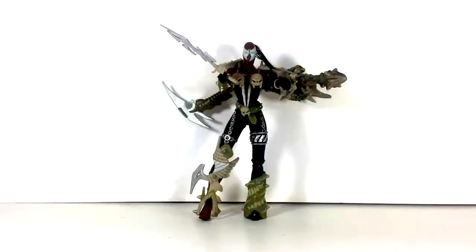With a new Spawn movie on its way, I felt it time we did a review on She Spawn. Stay tuned my friends. Today we're going to be taking a look at the McFarlane Toys Spawn Ultra Action Figure Series 4, She Spawn.